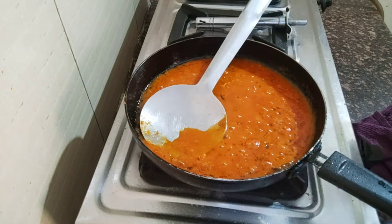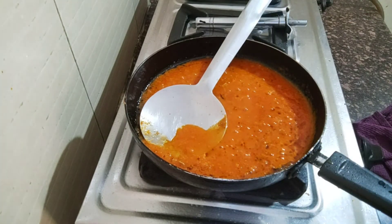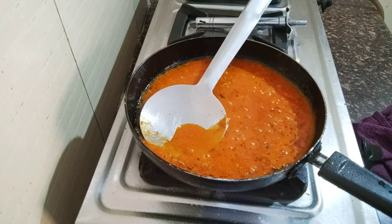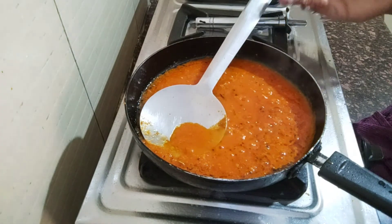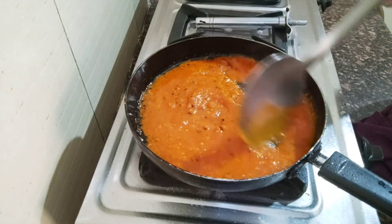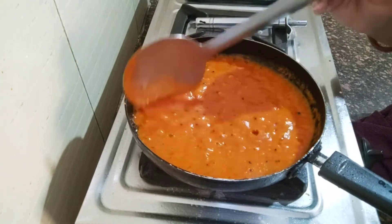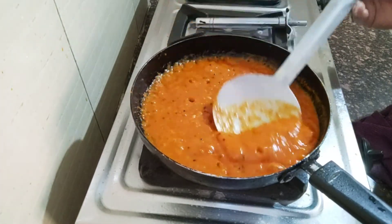I put it all together in the pan, adding one-fourth teaspoon. We put it all together and cook for 5 minutes. This is my Momo Chutney.